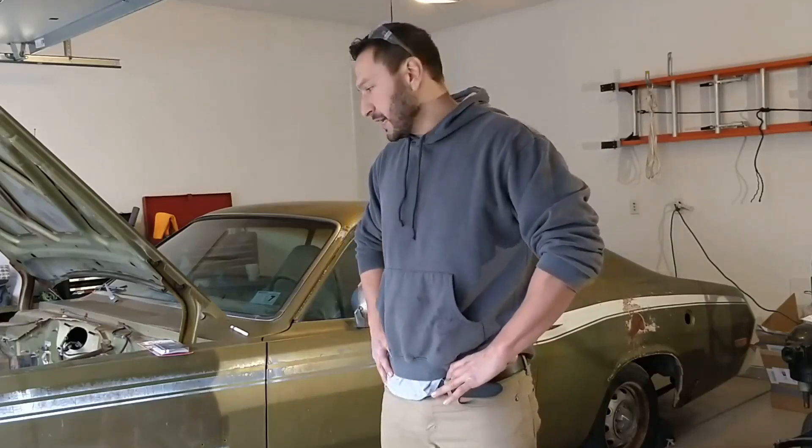Hey guys, welcome back to Duster Bust. My name is Marcos. Today we're going to be doing a quick video on testing lead paint.